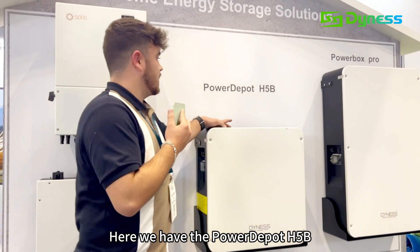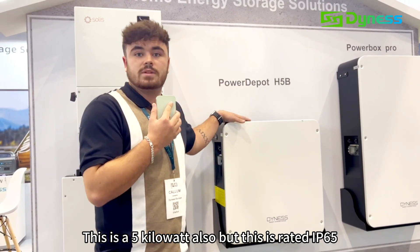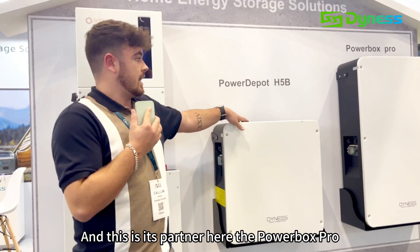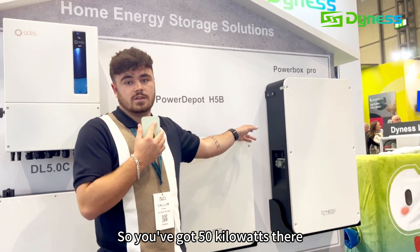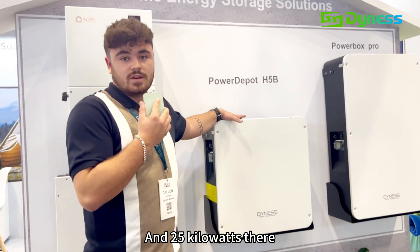Here we have the H5B. This is a 5kWh battery also but this is rated IP65 so you can install this one outside. And this is its partner here, the Powerbox Pro. This is a 10.2kWh battery and you can also install that up to 5 times. So you've got 50kWh there and 25kWh there.